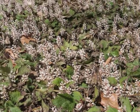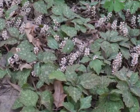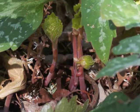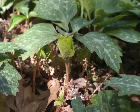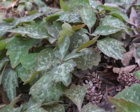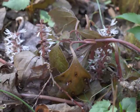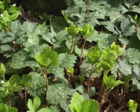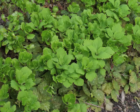A blooming colony of Allegheny Spurge is a striking display of white against the older mottled leaves. In addition to blooming flower spikes, spring growth includes new plants sprouting from rhizomes. Older leaves, which took the plant through winter, now begin to shrivel and die. Spring leaves grow larger and overshadow the dying winter leaves.